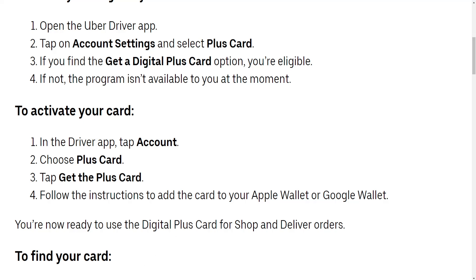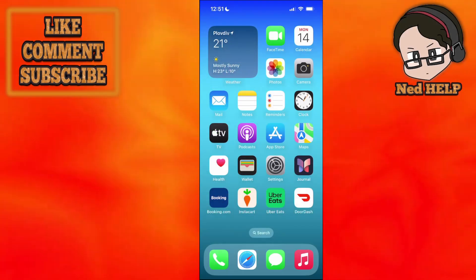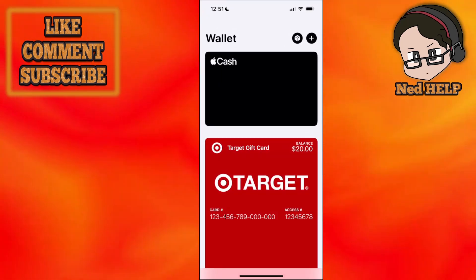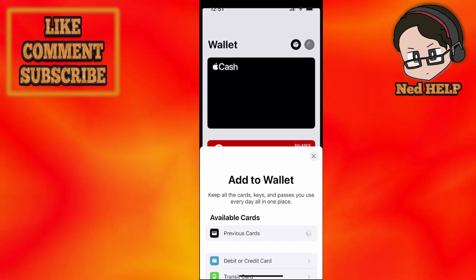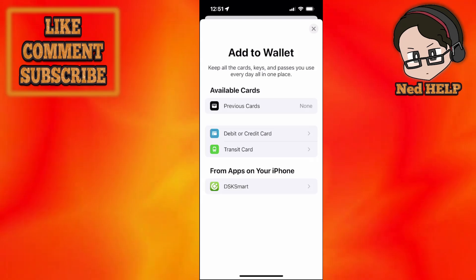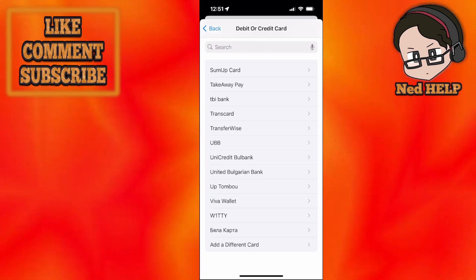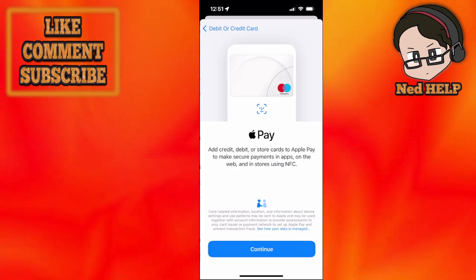Here's one more method. On your phone, click on Wallet, then click on the Plus sign. To add the Uber Plus Card, choose Debit or Credit Card, and scroll all the way down until you see Add a Different Card.